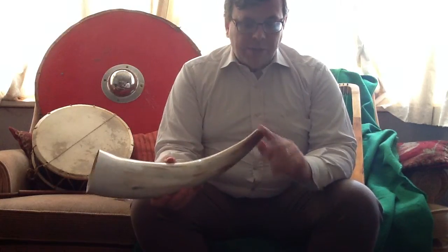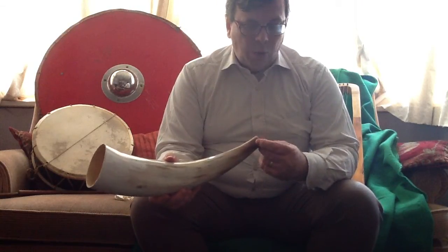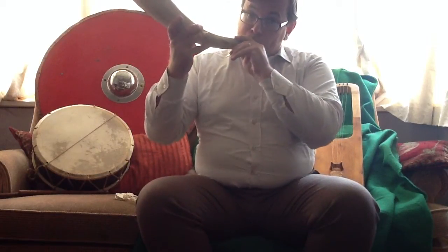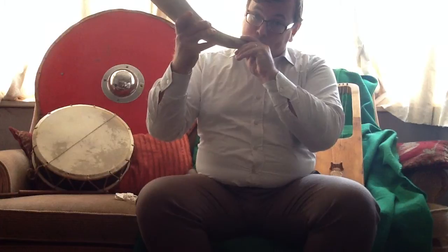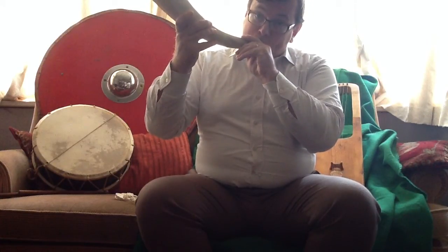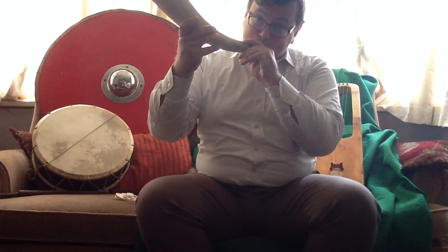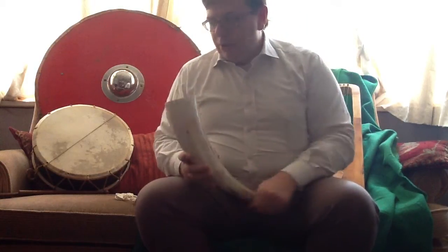You're generally supposed to blow across the corner of your mouth at the end of the horn here. Quite a note out of that.